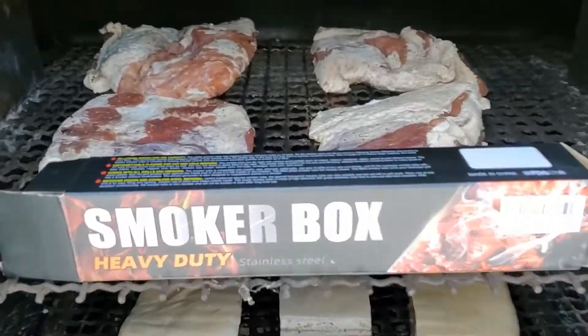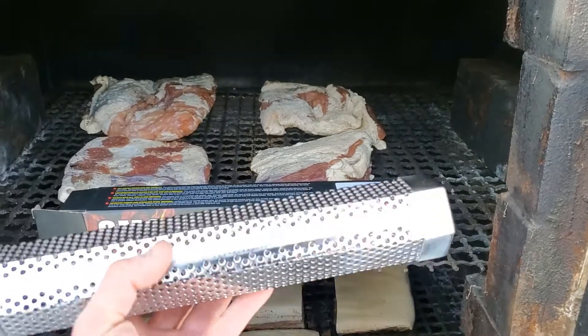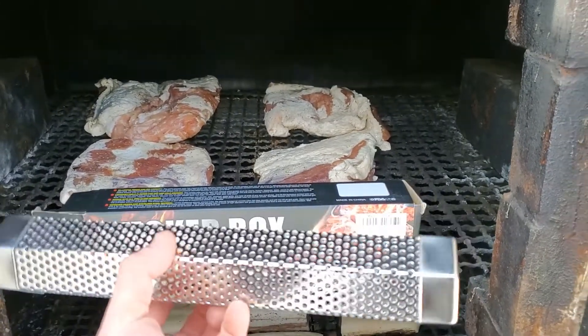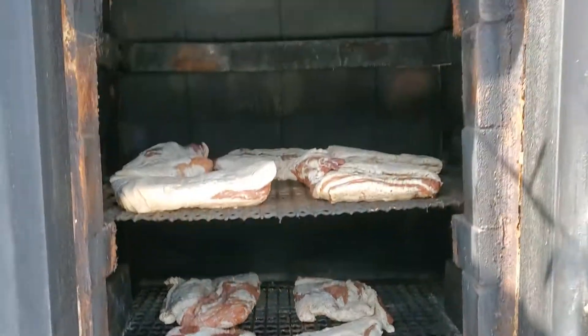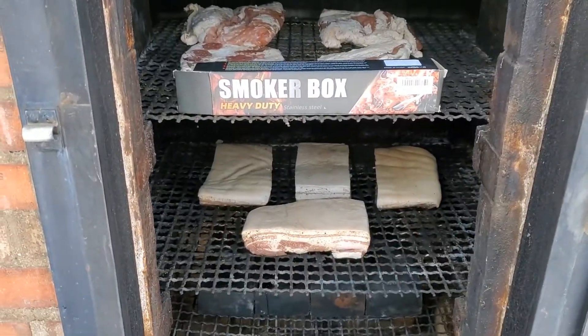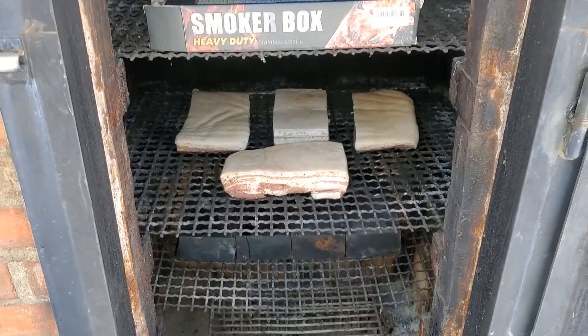Today however I'm using this hexagonal pellet smoker with some maple wood pellets, and I just want to see how it's going to work in this large smoking space. I got a really good deal on this little smoker, so I'm just going to give it a whirl and see how it works.